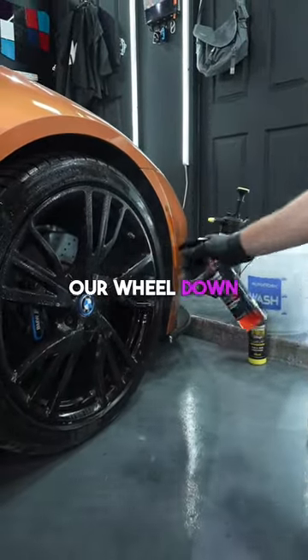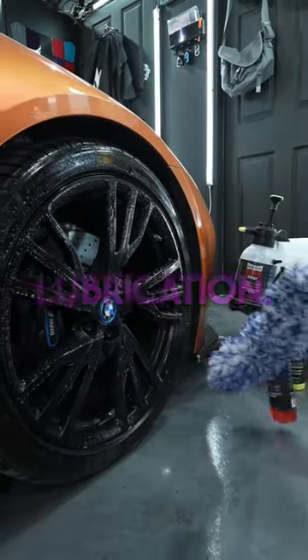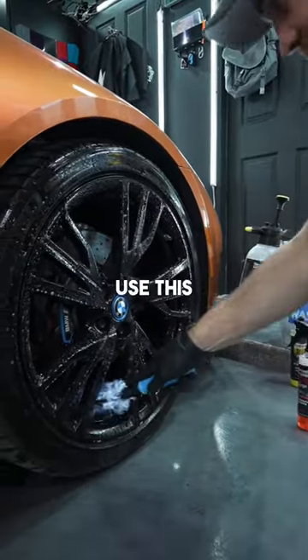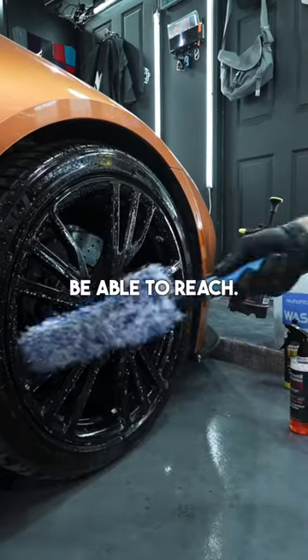What we do is spray our wheel down with F-Bomb, which is a soap base that gives you a little bit of lubrication, and then we use this to get back where we usually wouldn't be able to reach.